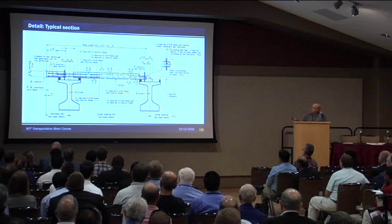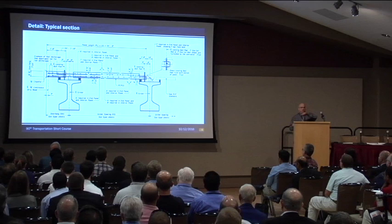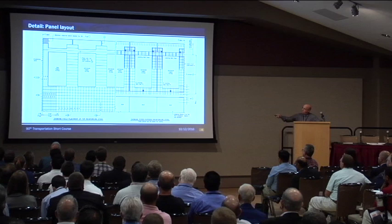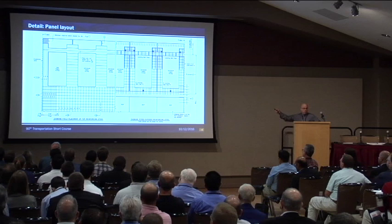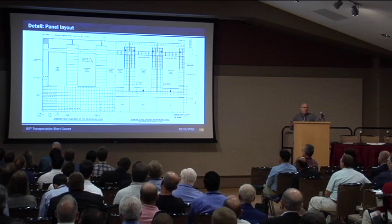Here's what we call a Z bar. It's a bar that we weld to the R bar of the girders, just to keep that panel stable while we're setting panels and placing concrete. This is basically a layout of how we would lay the panels out on a bridge. This view shows the reinforcing that we're actually going to install at the site, not the actual reinforcing that's in the panel. You can see the densification of steel that we would normally put in — we're not carrying it out the whole width of that panel. It's just a waste of steel; we don't need it.